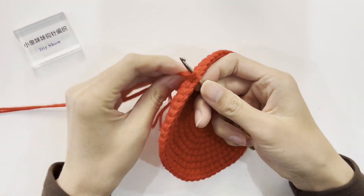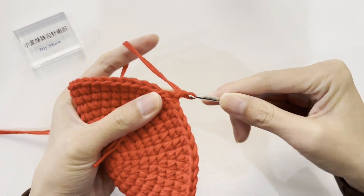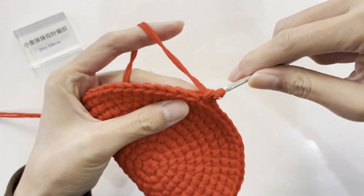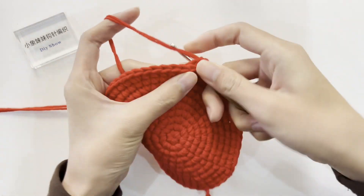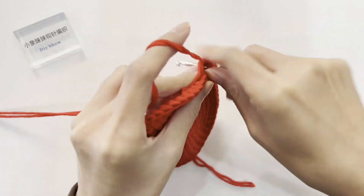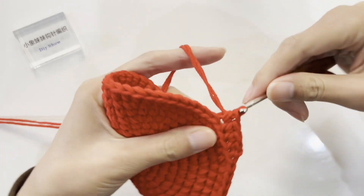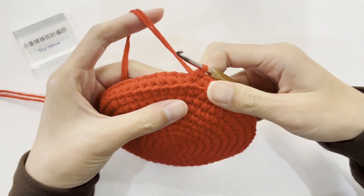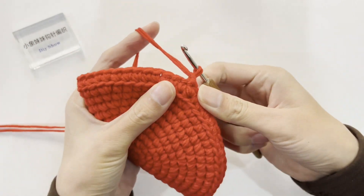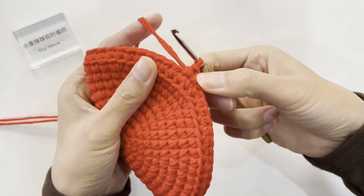After completing 10 rounds of the bottom, crochet the bag part. Insert the hook at any position, picking only the outer half of the stitches. Pull the yarn through, then crochet a chain stitch. Crochet a single crochet in each stitch — a total of 60 single crochets are crocheted, picking only the outer half of the stitches. After completing the first round, crochet a slip stitch to join, then crochet a chain stitch. Start crocheting the second round with 60 single crochets, one in each stitch.